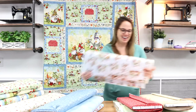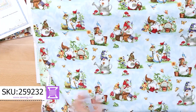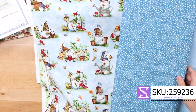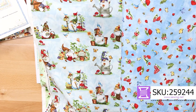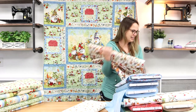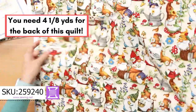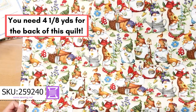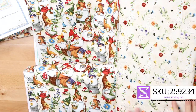The same kind of collection I just showed you in light green also comes on a blue background, with a perfect blue coordinate and a perfect little blue dot, and then more mushrooms. This is the one that we recommend you use for the back — we'll put up on the screen how much you need for the back if you're going to buy the quilt kit. And here's a perfect little coordinate with buzzing bees.